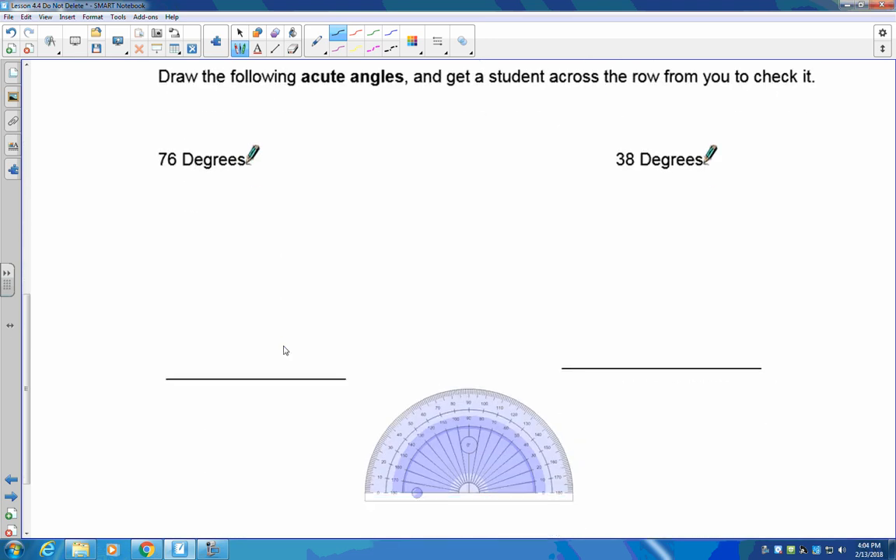You can only be off by 1 degree — so 59 to 61 degrees is acceptable. If it's outside that range, erase your line and do it again.